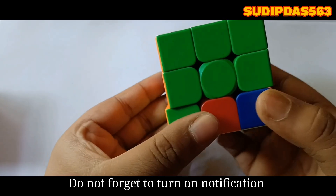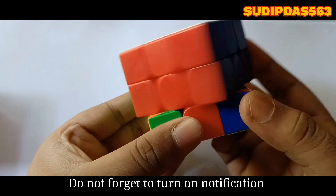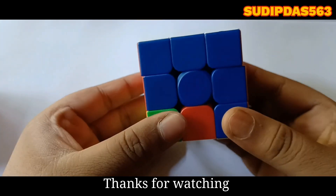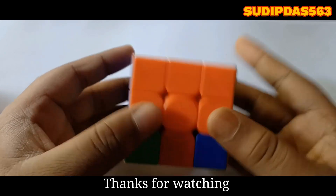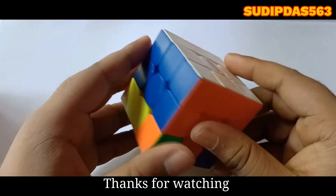We have solved the second layer of this Rubik's Cube successfully. In my next video, I will show how to solve the third layer. Like this video and subscribe for more, and do not forget to turn on the notification.